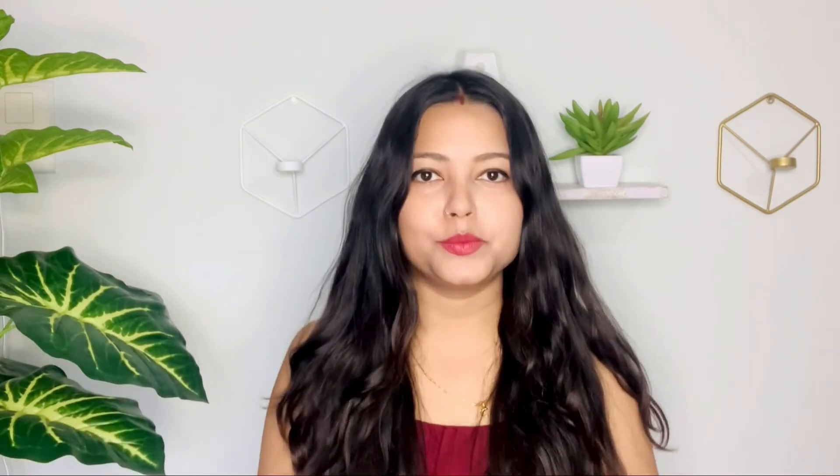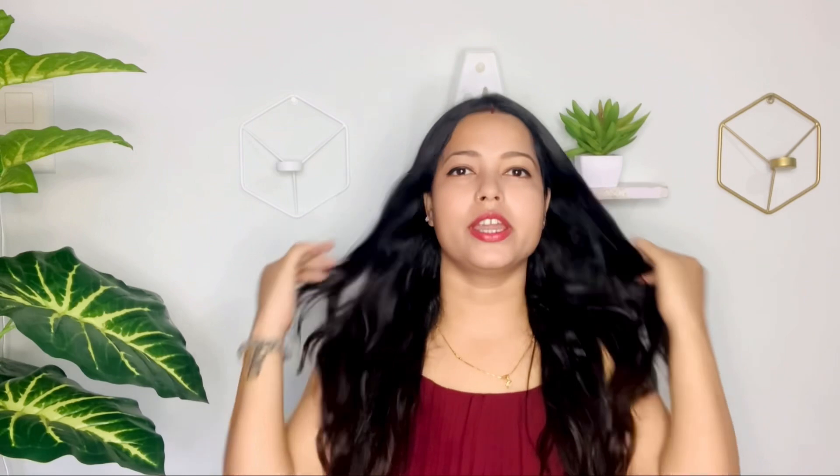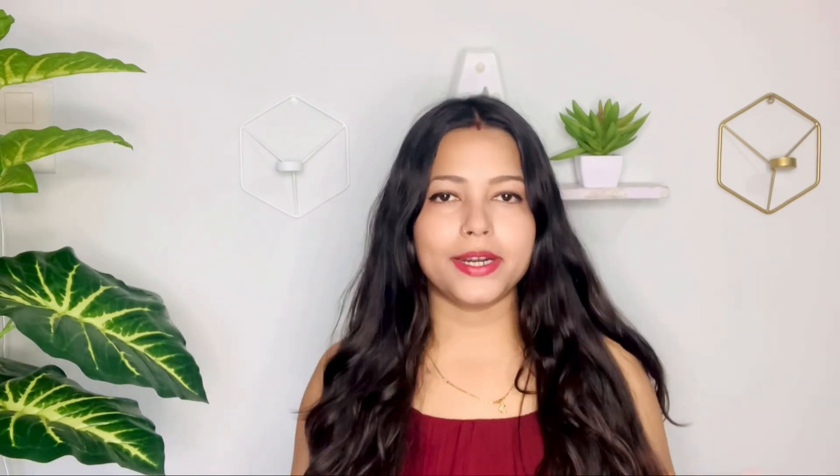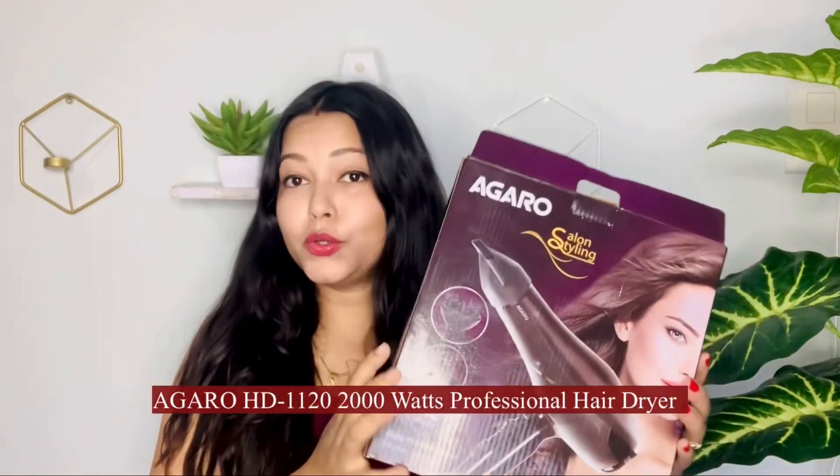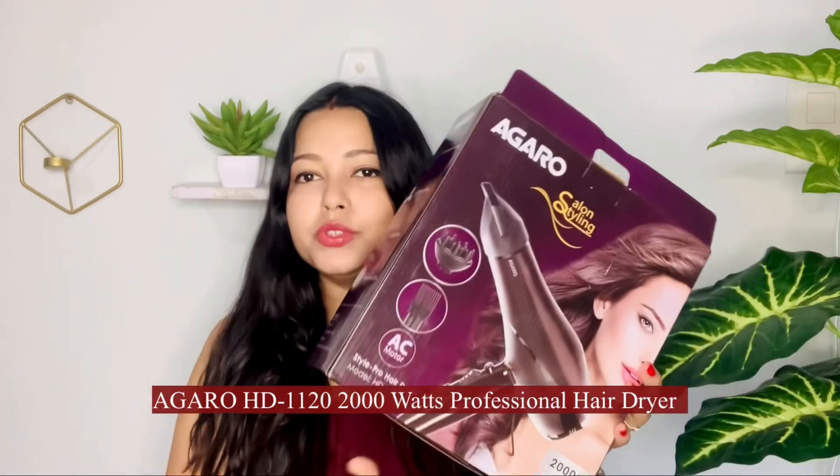In today's video, I am going to share a very amazing hair dryer — Agaro's hair dryer. I did a review with Agaro's hair dryer before, which was a different model. But this time, I decided to try a more expensive hair dryer. That's why I purchased this Agaro salon styling hair dryer, which is 2000W.